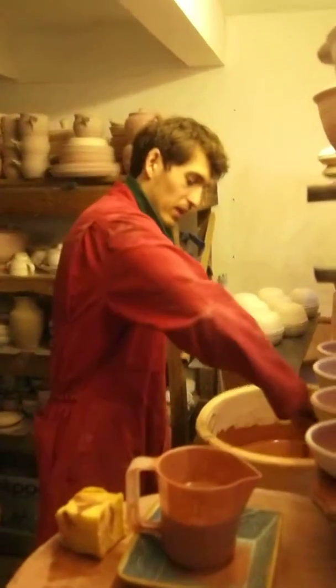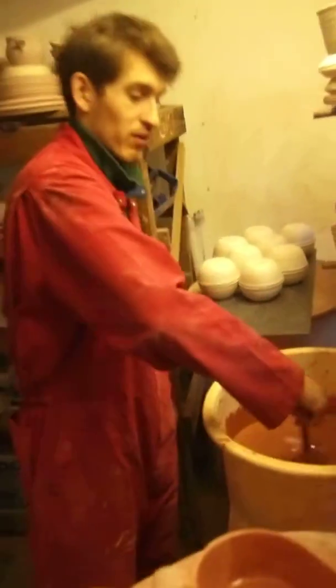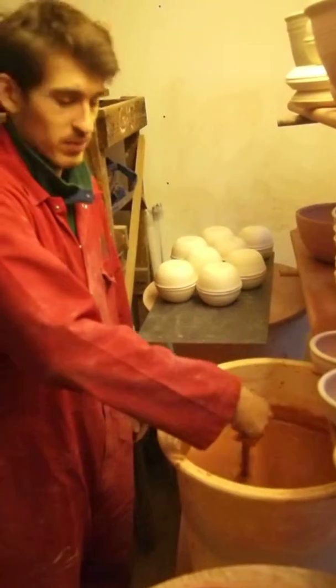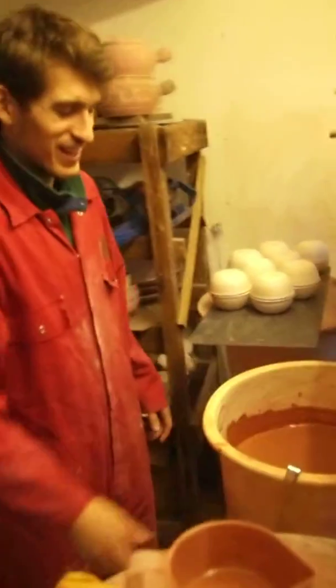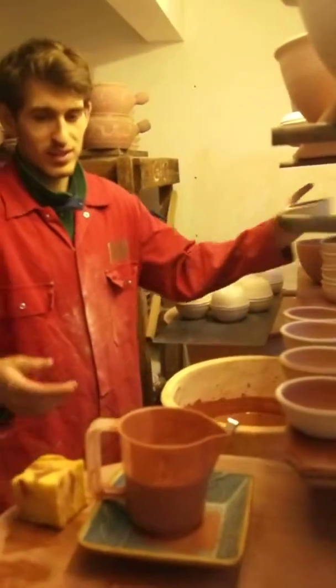First thing, stir up your glaze. I've already stirred this but I'll just show you because it's important — you should stir it in between each one really.